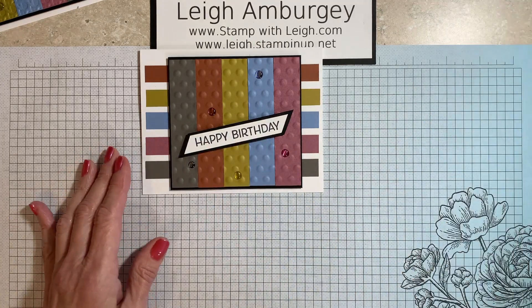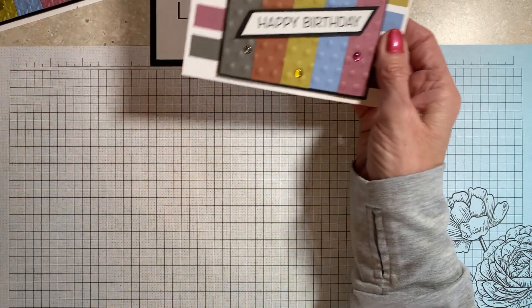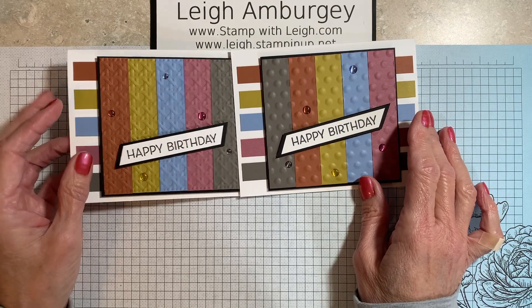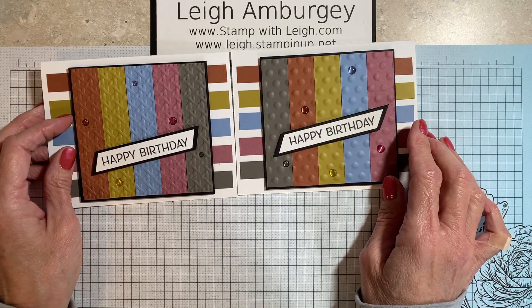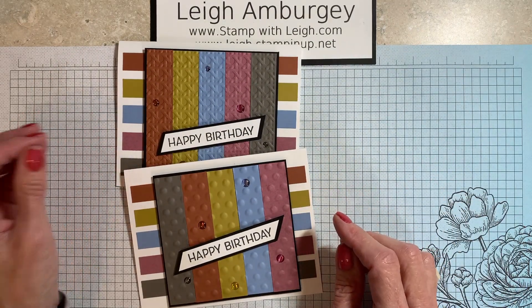There we go, so that's it — a really easy and relatively fast card showcasing all of the new ink colors we have in our new catalog. Thank you for tuning in to the video, and thank you for being a part of the We Be Stamping Team blog hop. I appreciate you stopping by. Have a wonderful day. Bye!